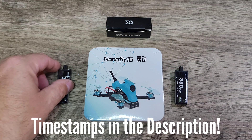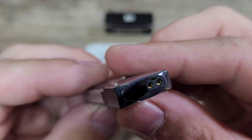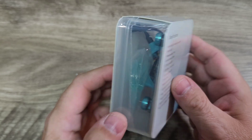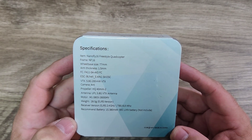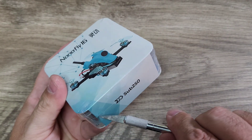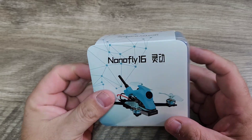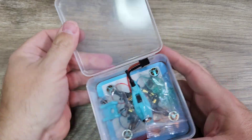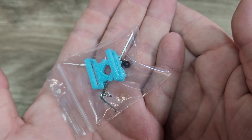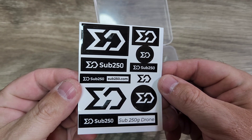Here's the NanoFly 16. The way I received it — I ordered this one with the two batteries from Sub-250, 380 milliamp. They also come with the GNB27 connectors. Really nice. Let's take a look at the packaging from Sub-250. You can see a nice plastic case with specifications on the back. I got the Crossfire version; they also have an Express LRS version. It comes with two sets of propellers, a little battery mount for the bottom, propeller guide with screwdriver, a Sub-250 card, and some stickers.